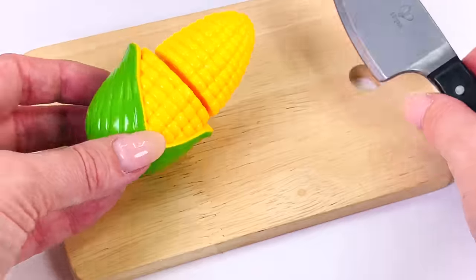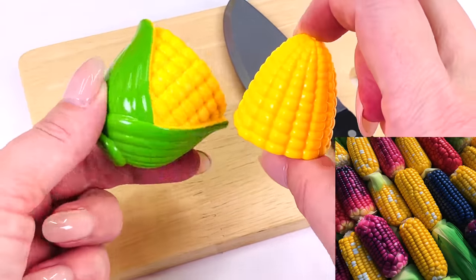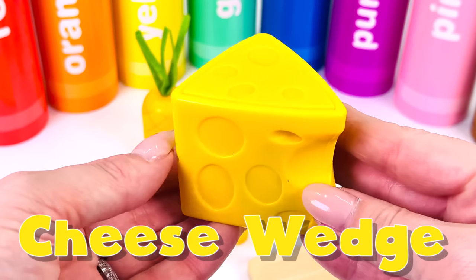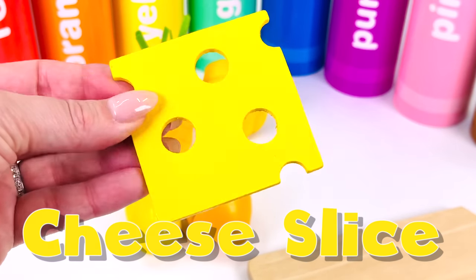What type of vegetable is this? It's corn. Sometimes it's called maize. Corn actually comes in different colors and even multicolored — red, yellow, and brown. Here's a wedge of Swiss cheese. It has holes in it, and here's a slice of Swiss cheese.